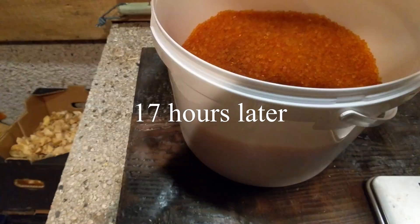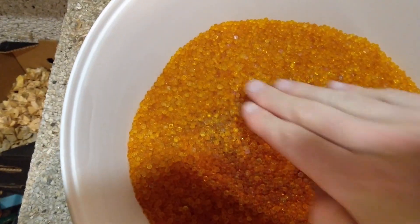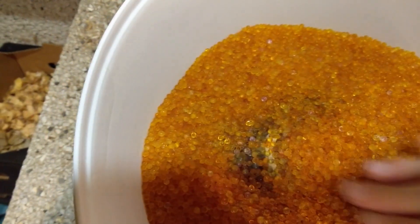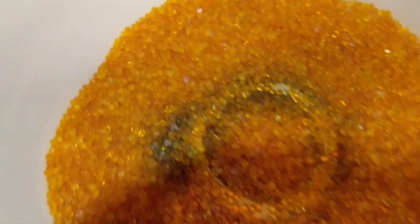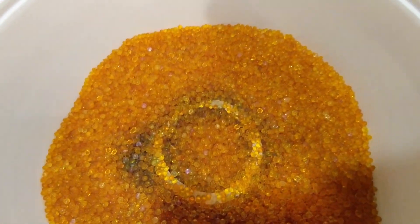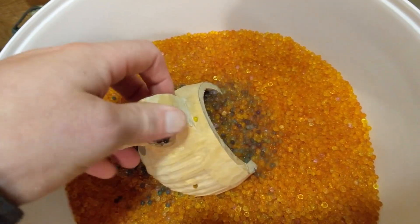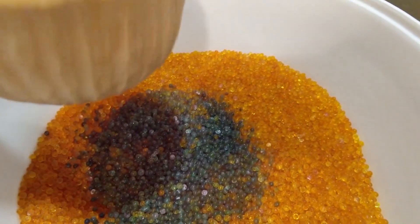So 17 hours later, let's have a look. You can see there are the beads that have changed colour because of the indicator dye in them — that means they are saturated with moisture. Let's pull the cup out. You can see they're all saturated — that's all the moisture that's come out of the cup.